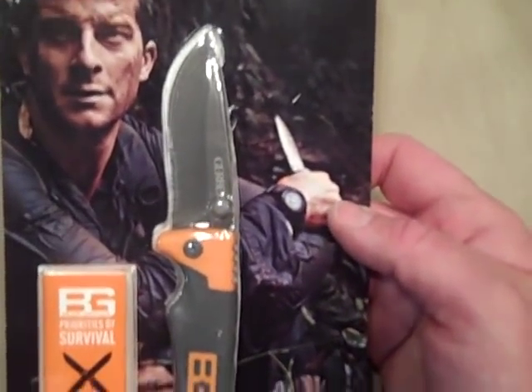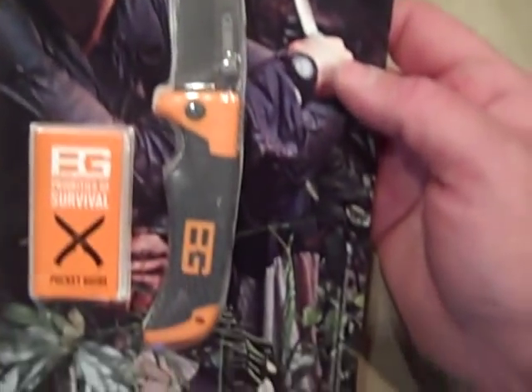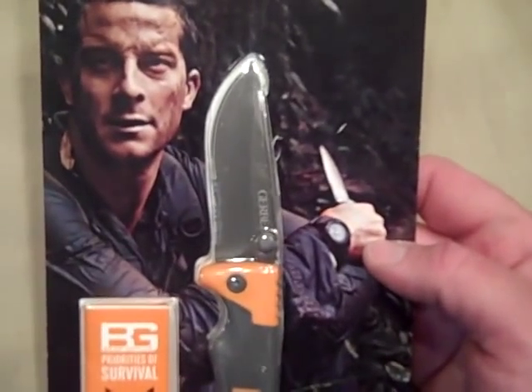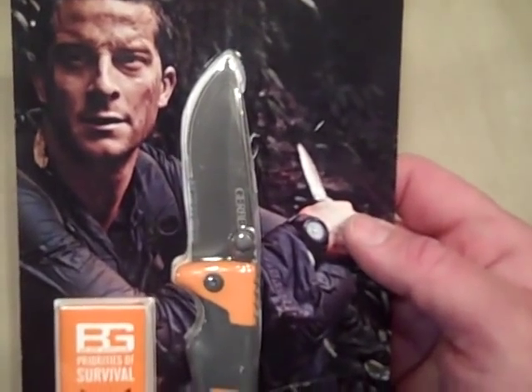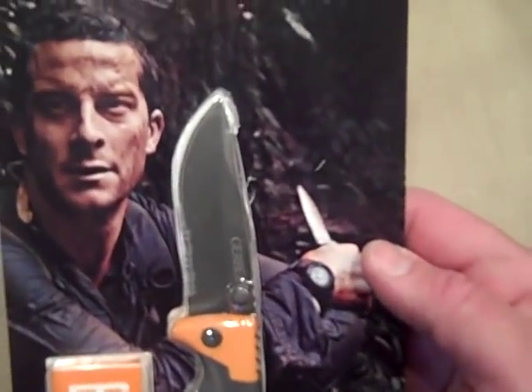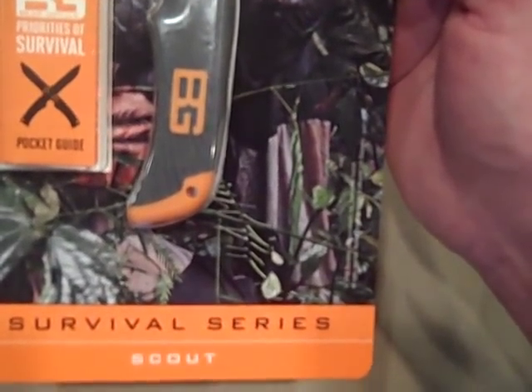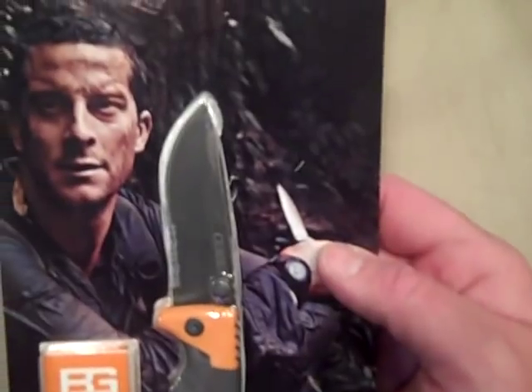I have to say though, if they had this available with the reputation that Bear Grylls has when I was a Boy Scout, I would definitely say, hey dad, can you pick that one up for me? Because I think it's pretty darn cool. But I think that's what they're going after for the market — they're going after the Scouts, Boy Scouts in particular.